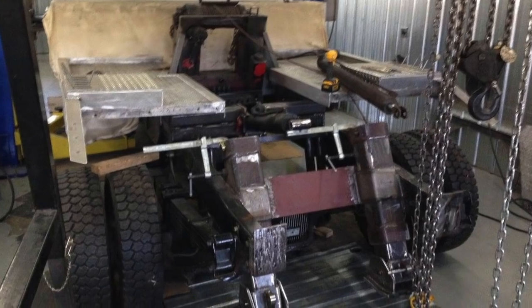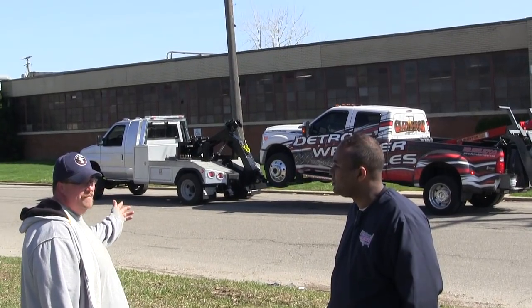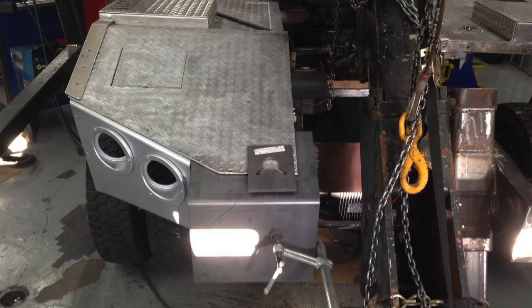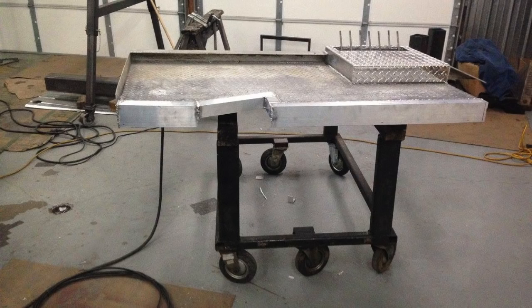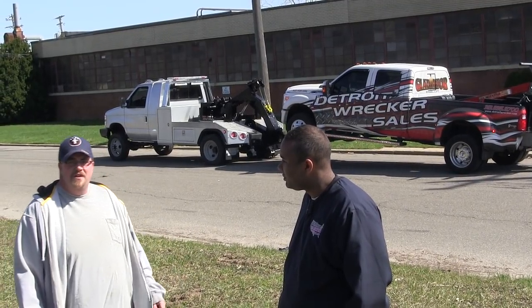We built our own stiff legs, and then we found an aluminum bed on the side of the road for sale. We bought that, cut it in half, and made it slide in and out to mount on there for our toolboxes, basically. And that was it — the rest is history, coming down here.